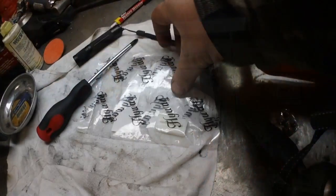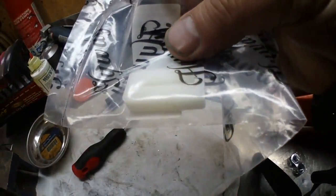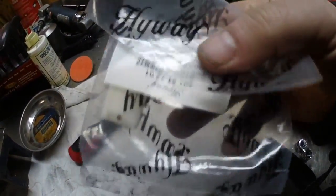Coming to you live, we got this Husqvarna 372 XP chainsaw that we rebuilt all from China parts. It has been running fine except we got one little issue — we need to replace the bumper strip. Now that I got your attention, the bumper strip is this little plastic piece right here.